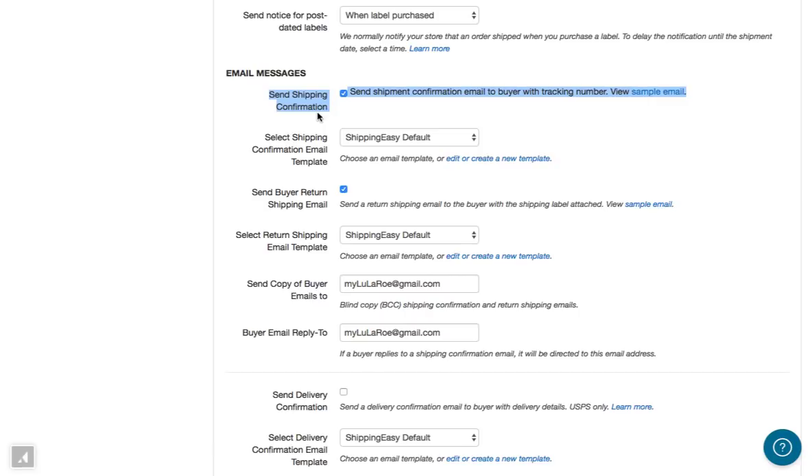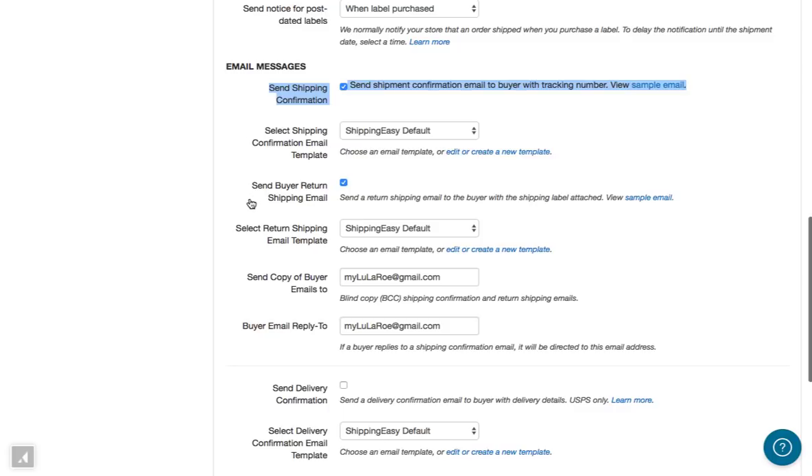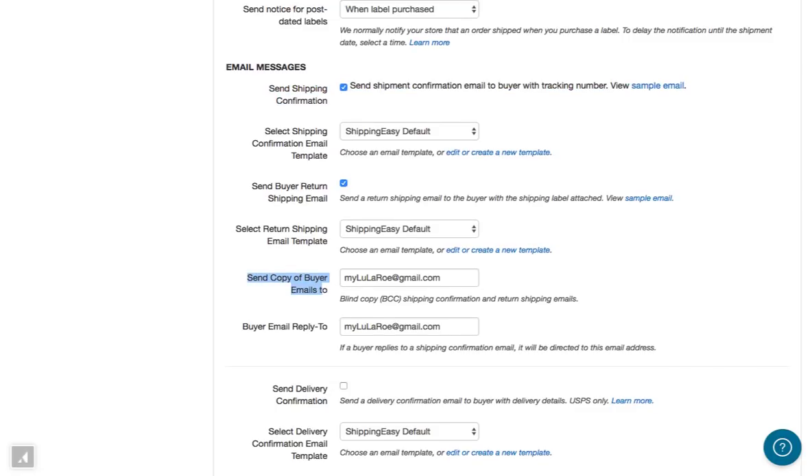Scrolling down further, this next option is to have Shipping Easy send shipping confirmation emails to your customers. The shipment confirmation email is sent by Shipping Easy when you print the shipping label for an order. To have Shipping Easy also send you a copy of each shipment confirmation email, specify an email address in the Send Copy of Buyer Emails To field.